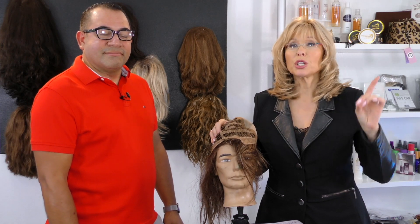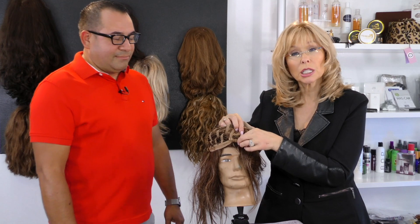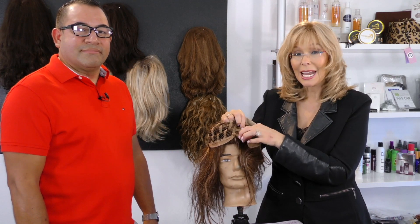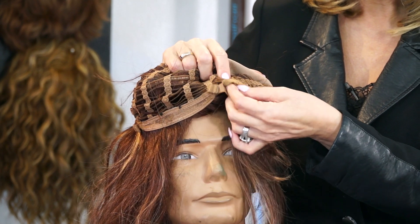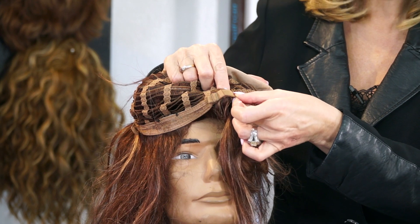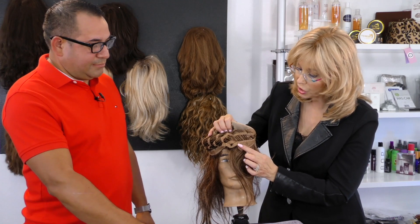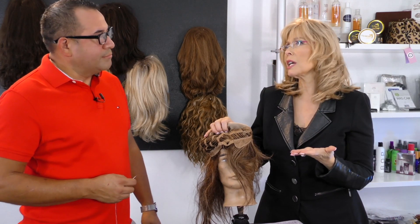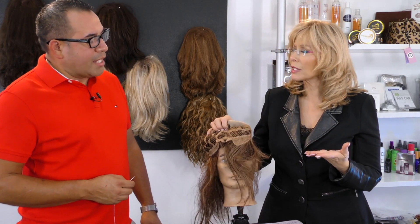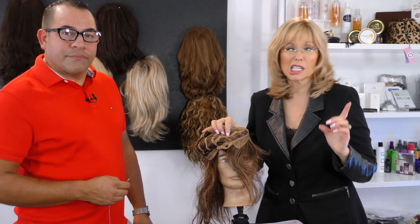A big problem is when you get a wig and the ears are too long — then what do you do? It's a really easy tip. You want to be careful: there's always either a hook or elastic thread in the back — you don't want to mess with this. What you do want to do is sew the actual base right there, which will lift the ear up so it's not hanging. You can get about a quarter of an inch — not more than that — just a little nip and tuck.